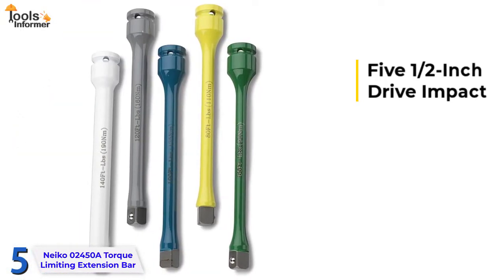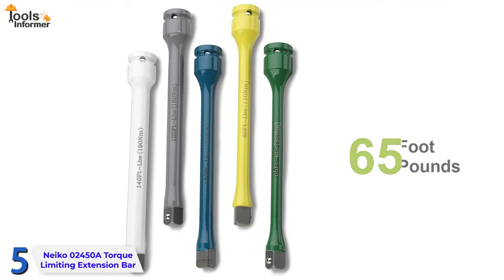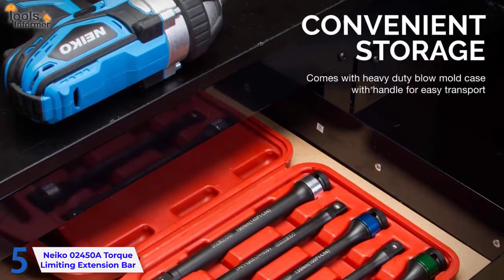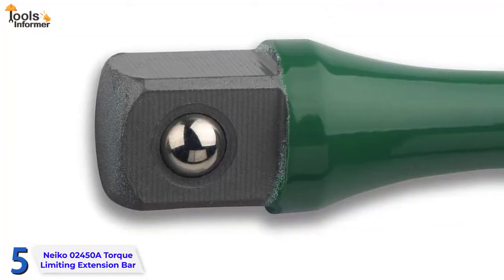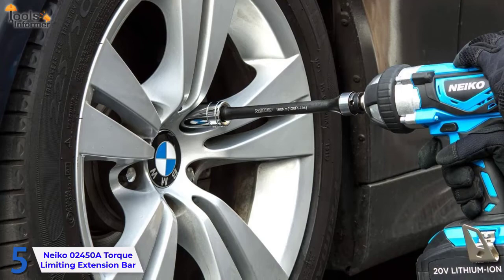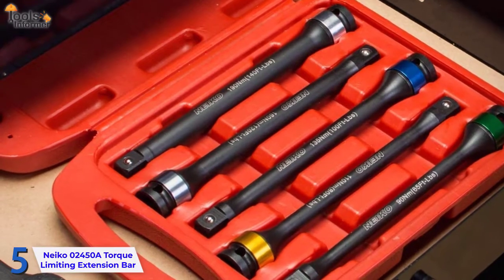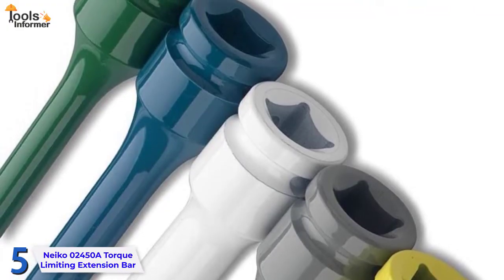This set contains five half-inch drive impact torque limiting extension bars ranging from 65 foot-pounds (90 Nm) to 140 foot-pounds (190 Nm) of torque, covering the range you might require for day-to-day fastening jobs. It comes with a portable storage case. The male end features a spring-loaded ball to secure sockets and a ball hole at the drive end to lock onto the impact tool, preventing anything from dropping during operation. Its half-inch drive size is compatible with impact drivers to limit torque consistently and accurately, preventing lug nuts and fasteners from over-torquing.